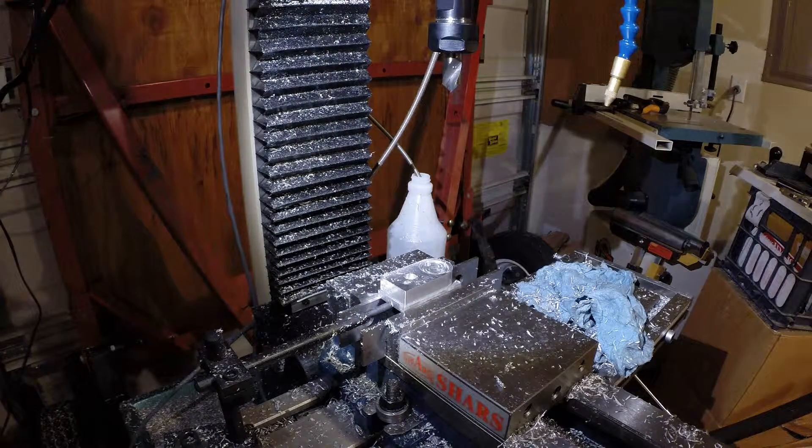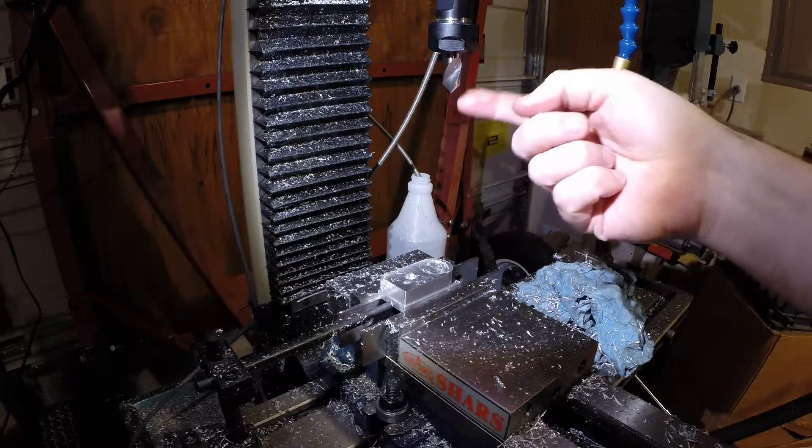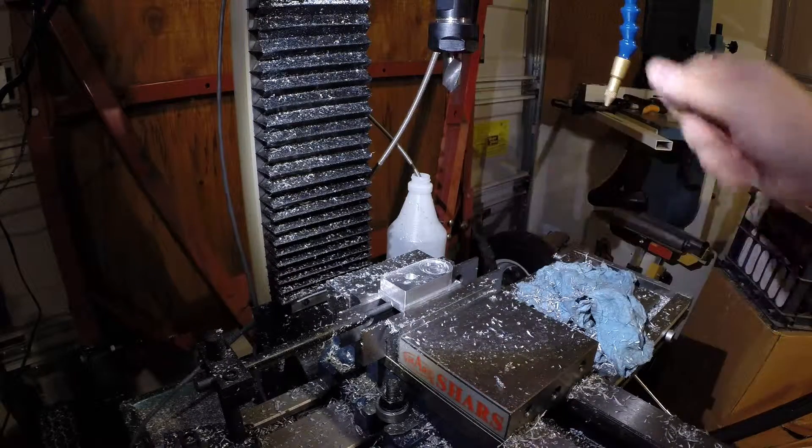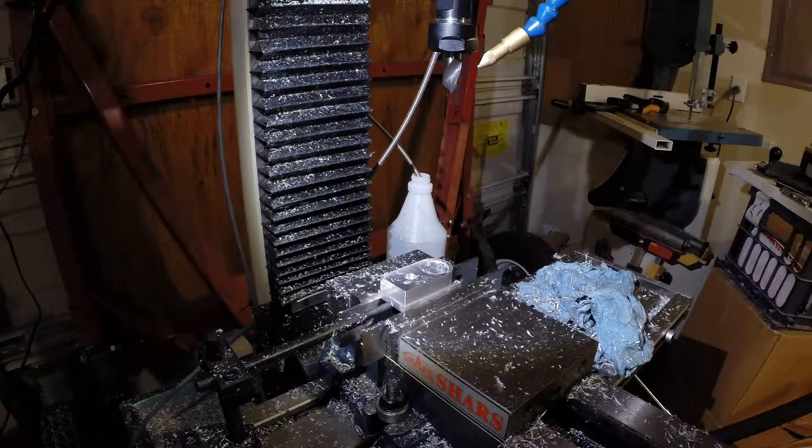The last tool for this side of the part is a 45-degree chamfer mill — though it's not actually a chamfer mill, it's a half-inch 90-degree spotting drill, but it's about a third of the cost and works just as well.